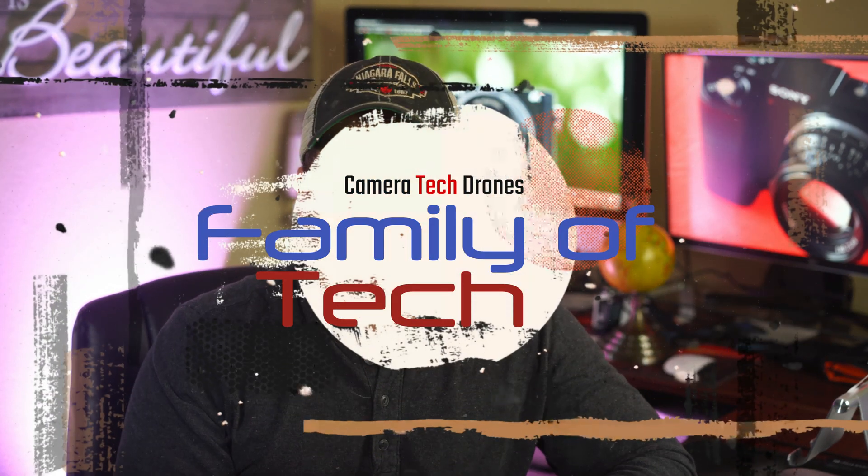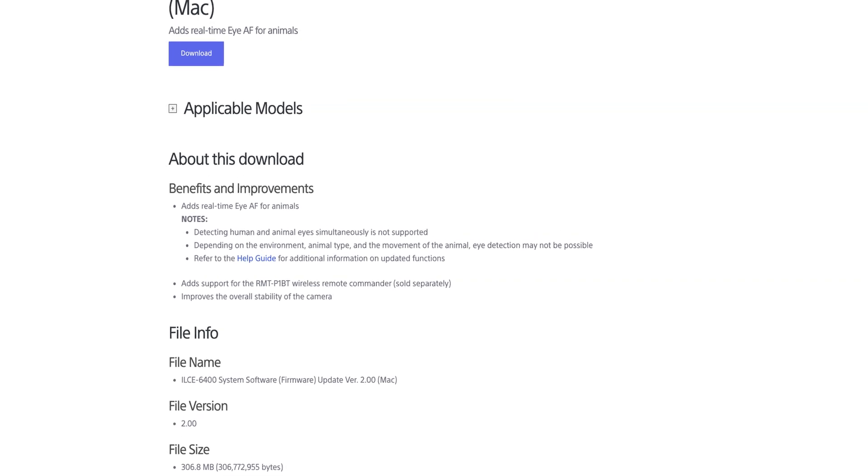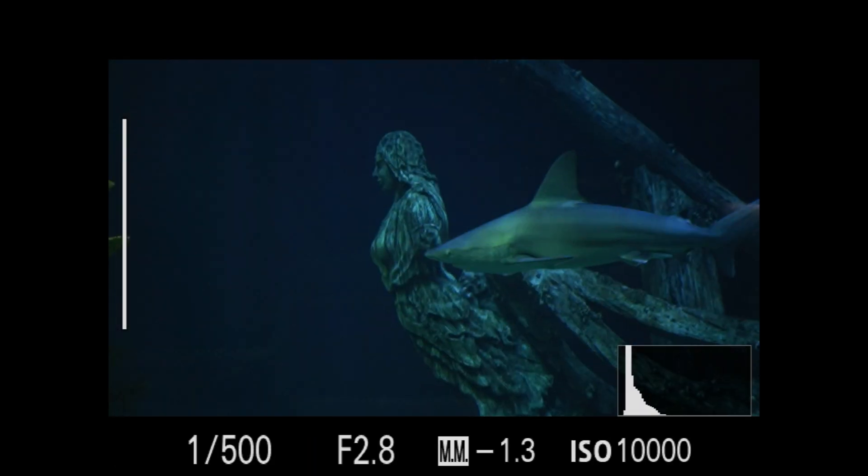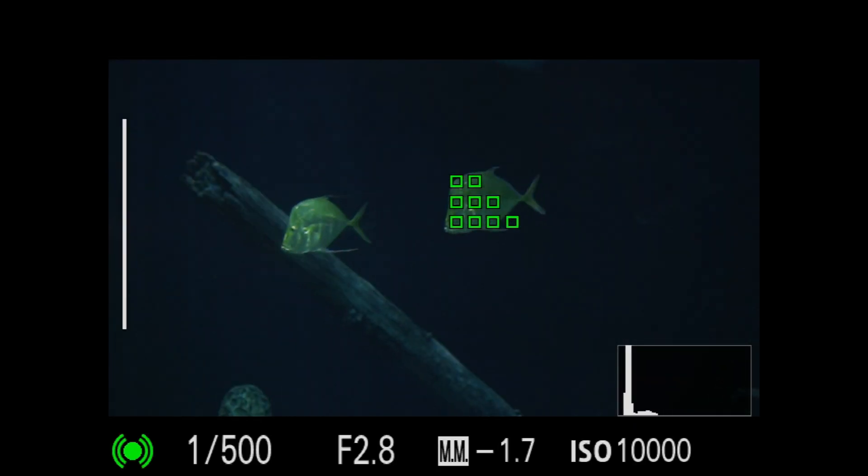Hey Sony fans, I'm super excited today because Sony just released the new firmware update version 2.0 for the Sony A6400 that adds real-time eye autofocus for animals. In this video, I'm going to show you how to download it, how to install it, and the new features it has to offer. Let's check it out.